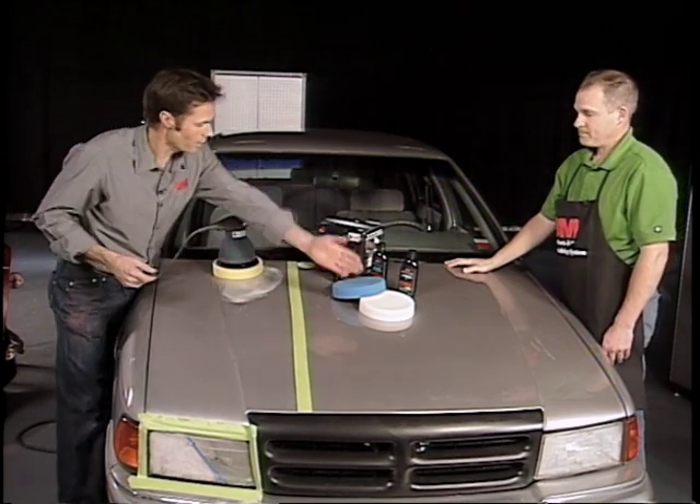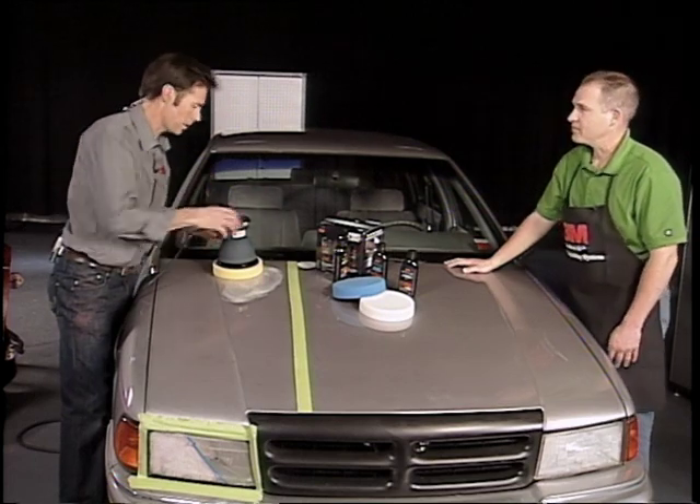That's the first step. Change pads for the second step, and the last step is the white pad. Let's give this a whirl.